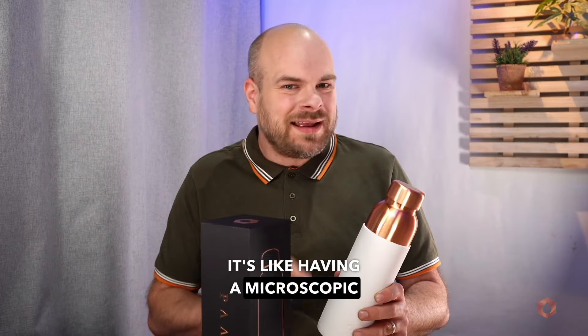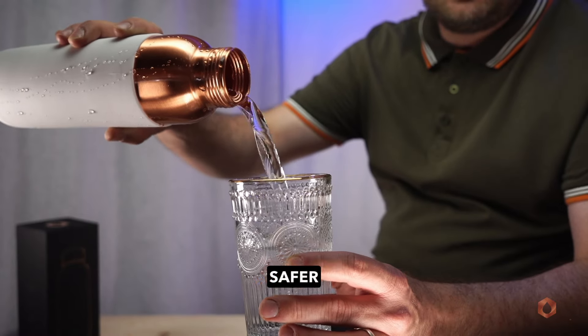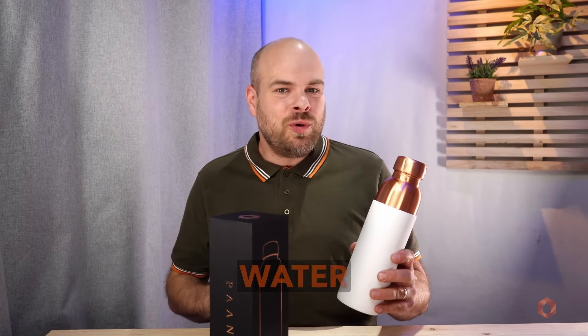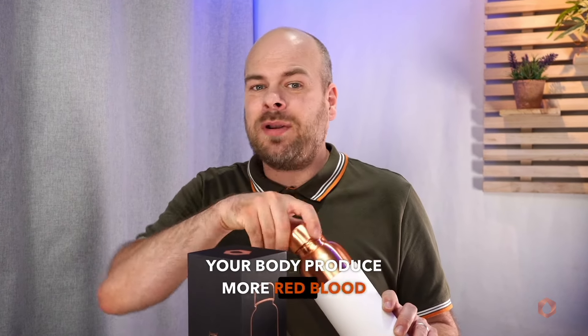It's like having a microscopic clean-up crew in your water bottle. The result? Cleaner, safer water that's free from harmful microbes. Plus, copper-infused water has been linked to many health benefits, such as helping your body produce more red blood cells and much more. Cheers.